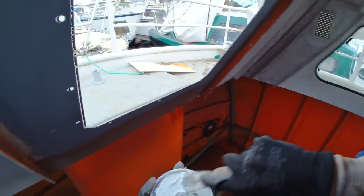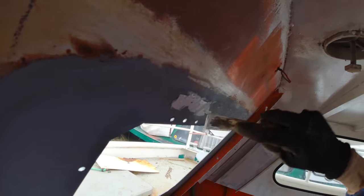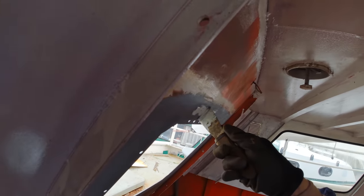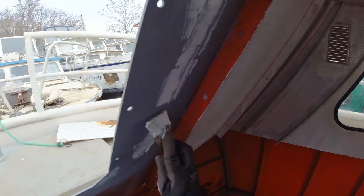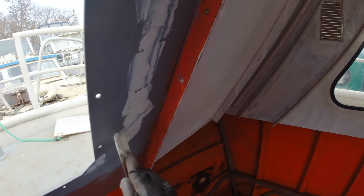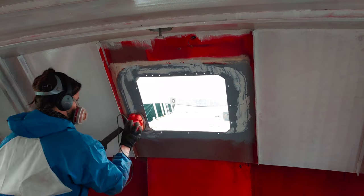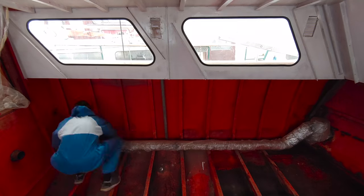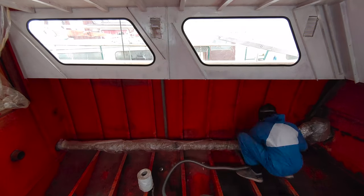On another day I smoothened out the remaining unevenness here around the hole I built for the new hatch. Next I cleaned all the surfaces with acetone and vacuumed all the remaining dust and debris.